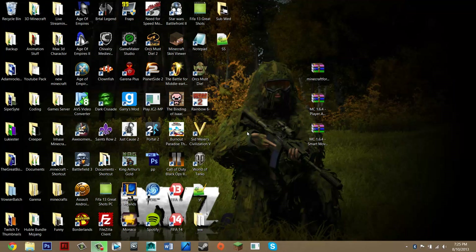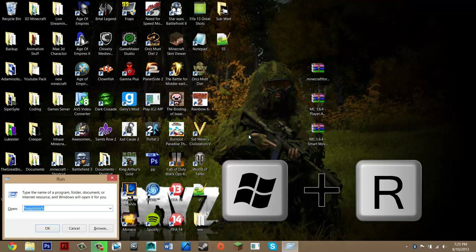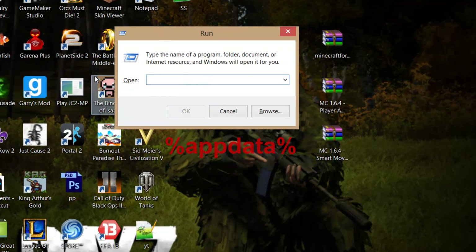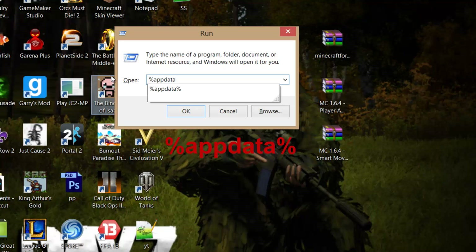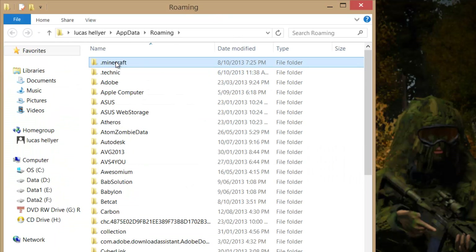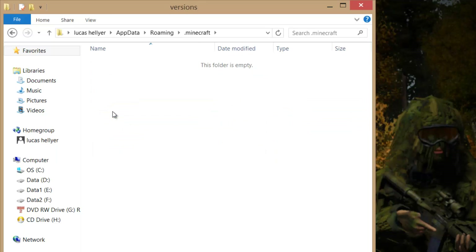Now go to your Minecraft folder. To do that, press the Windows key and R at the same time. That should bring up the Run dialog. Delete everything in there, then search '%appdata%' and press OK. It should take you to your Roaming folder. Go to your .minecraft folder — it should be at the top or just search for it. Go into that and then go into your versions folder.